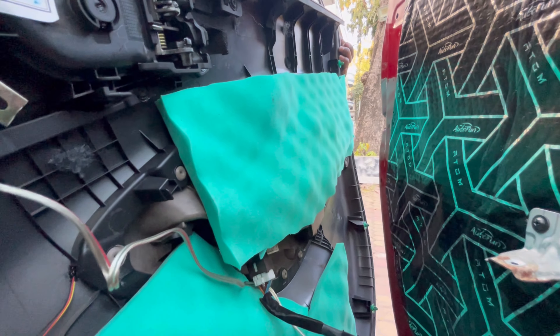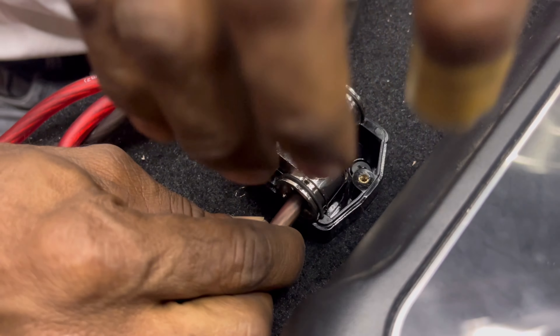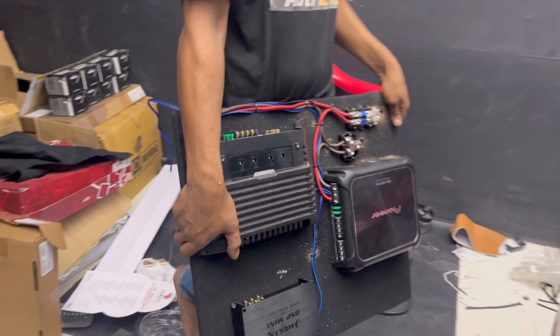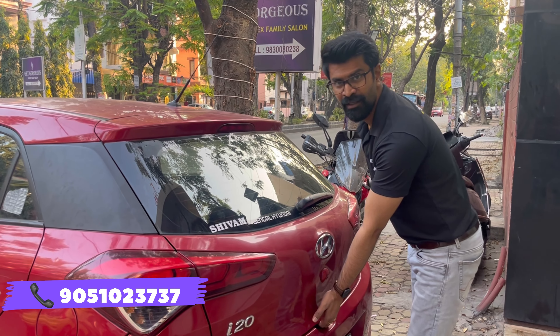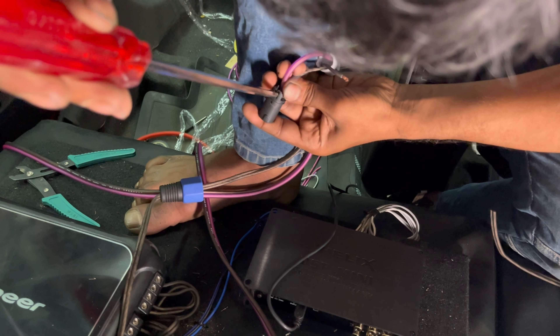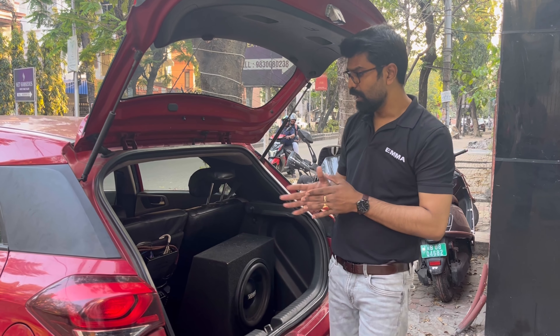In this project we have done a significantly different job altogether — not like regular installations where amplifiers are placed inside the front seats. We have found a good location for every electronic component. Let's look at the placement in the car, because it's very sorted and neat. The boot area mainly. We can see there are some existing Sony amplifiers.